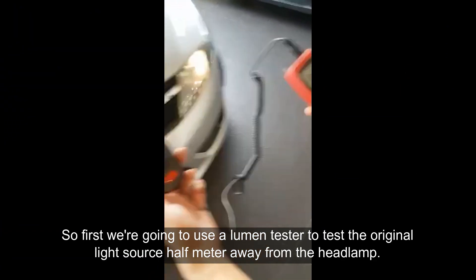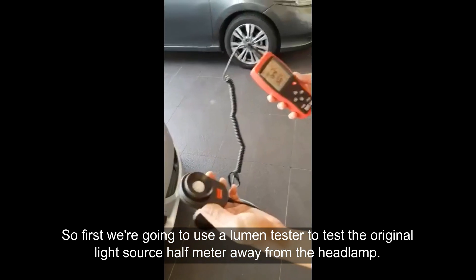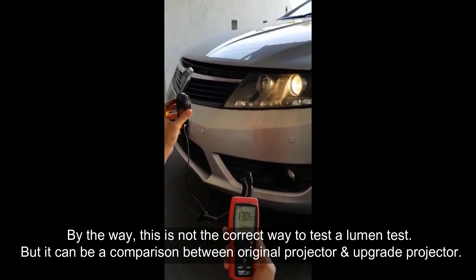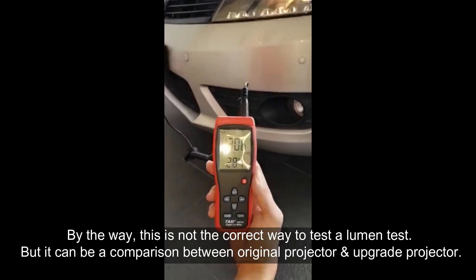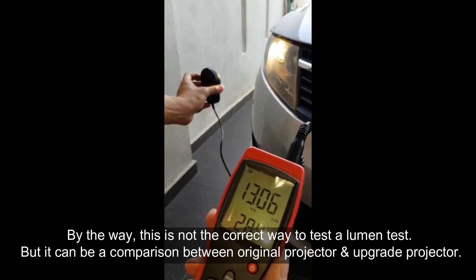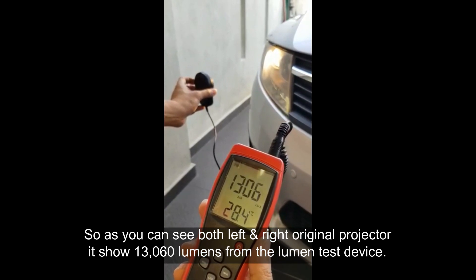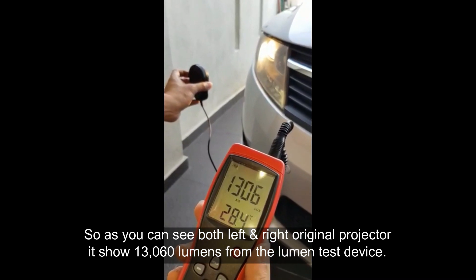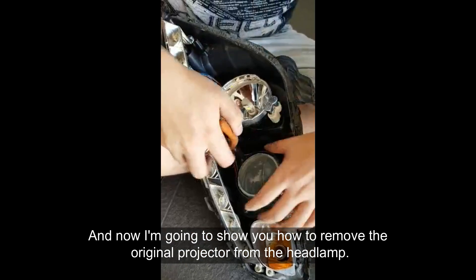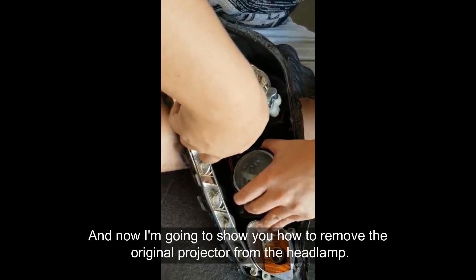First, we are going to use a lumen tester to test the original light source half a meter away from the headlamp. By the way, this is not the correct way to test lumens, but it can be used as a comparison between the original projector and the upgraded projector. As you can see, both left and right original projectors show 13,000 lumens on the lumen test device. Now I'm going to show you how to remove the original projector from the headlamps.